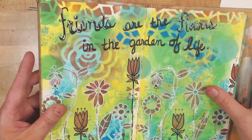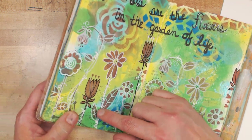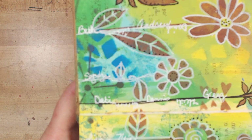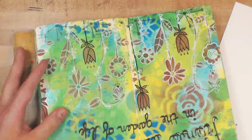Again we're upside down. This is 'Friends Are the Flowers in the Garden of Life,' and on each of these stems are names of wonderful friends I have been blessed by over the years. You might recognize a few names. And if your name is not there, it's probably because I hadn't met you yet.